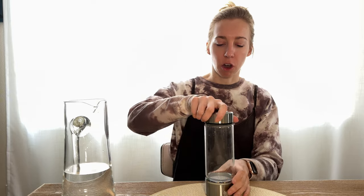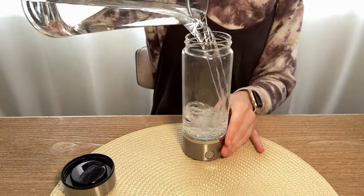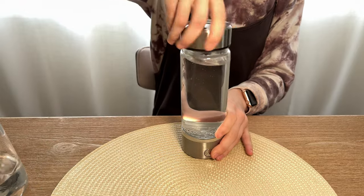This water bottle is really cool — let me show you everything you need to know about it. This is a molecular hydrogen water bottle. All you have to do is open the top like this, pour some water right into the bottle, and put the cap back on.